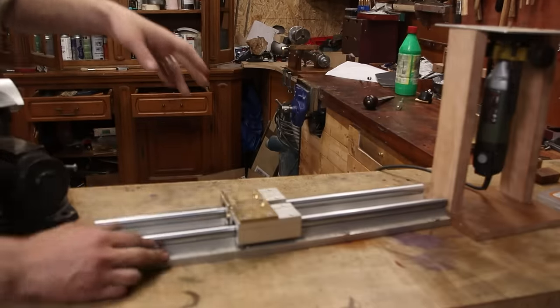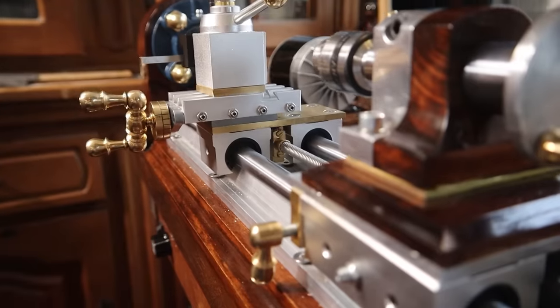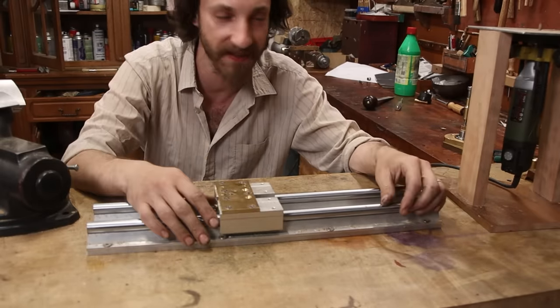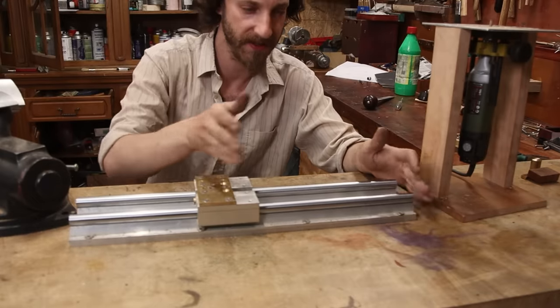I don't know if you remember this — this used to be an attempt to make a mini lathe. We're gonna repurpose this one, finally, because it's doing nothing. But it's way too long, so we need to cut it.